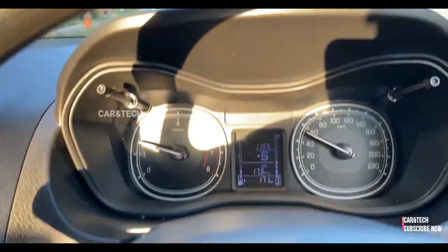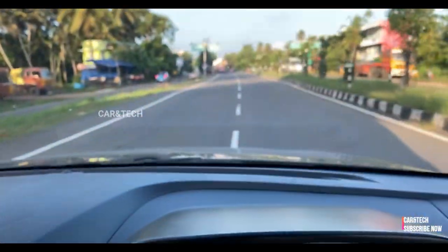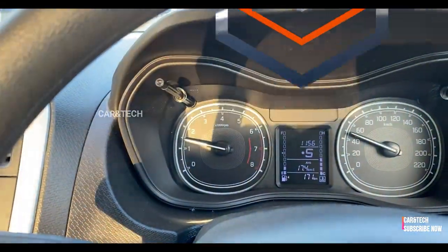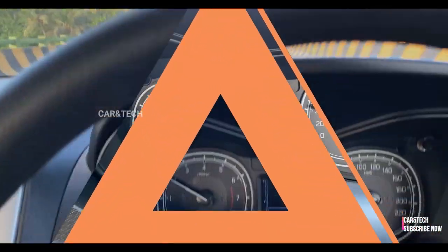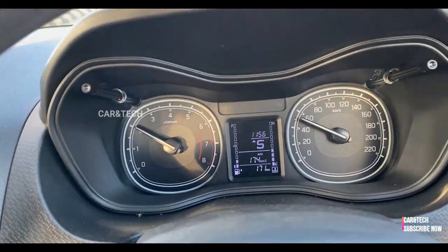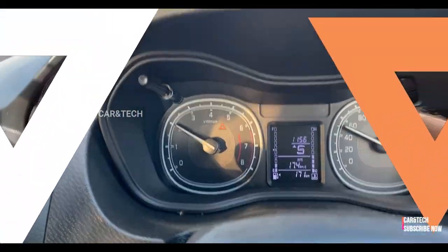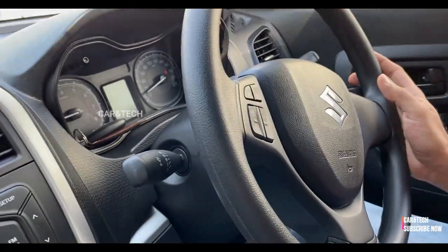I was amazed by the fuel efficiency of the Brezza. In mixed conditions, the fuel efficiency shown on the MID was 17 to 19 kilometers per liter, which is absolutely mind-blowing considering the size and weight of this car. Even if you drive it fast and rough, this engine will return around 14 kilometers per liter.